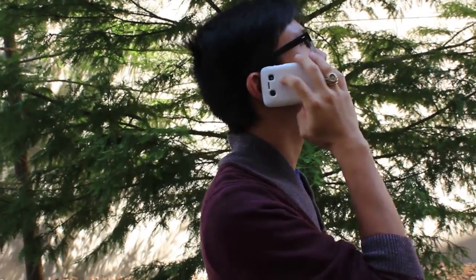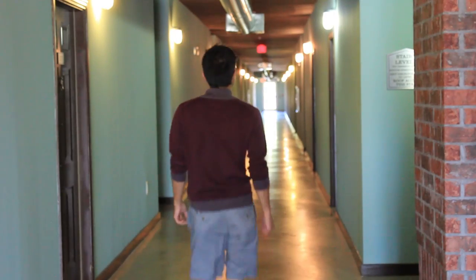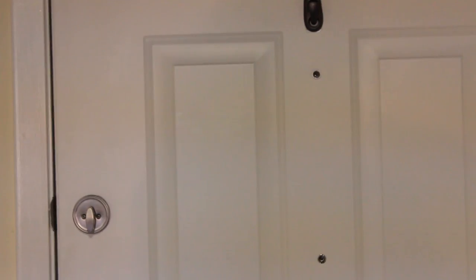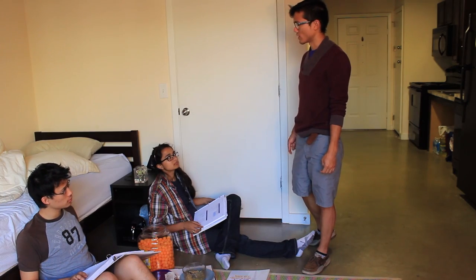Hold up, I'll call you back. I sense a disturbance in the world of fancy things. The situation is worse than I thought — we need 4 cc's of fancy, stat.